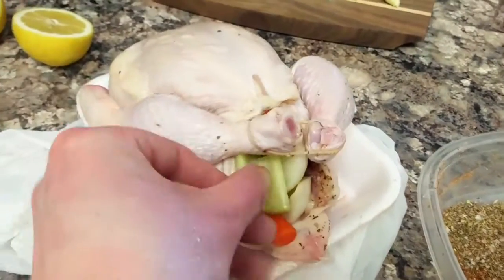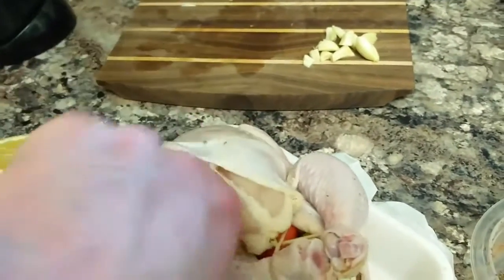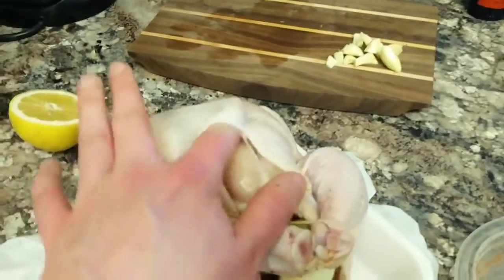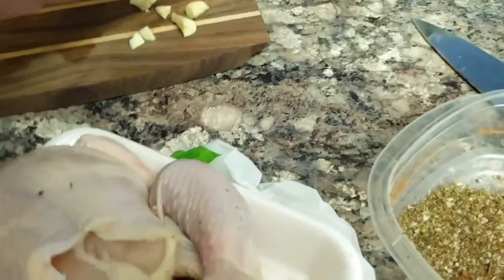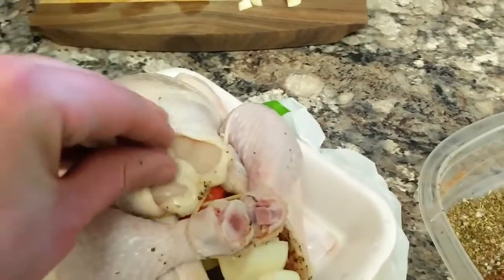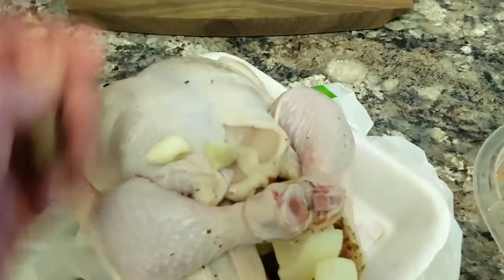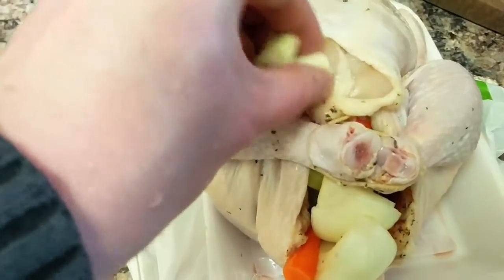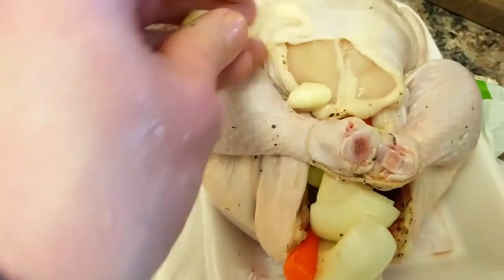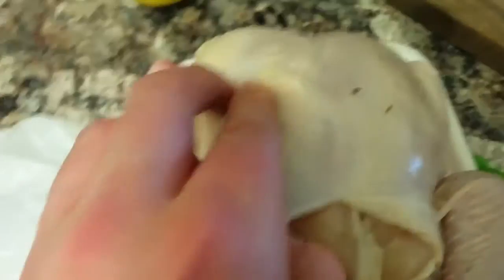You basically put as much of the vegetables in there as you can fit. At this point, you stick your finger underneath the skin and you can actually clear it out and make a gap in there. We take this as the place to put garlic, which is kind of necessary because it's garlic and it's delicious.